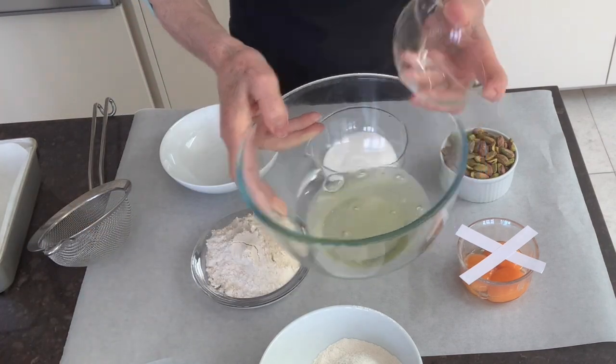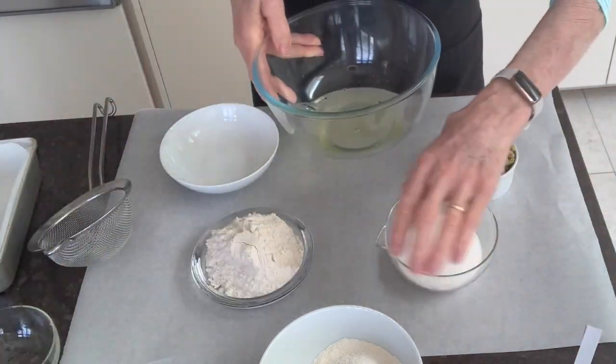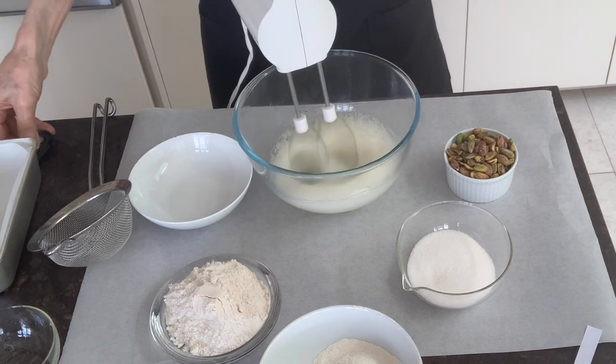Start with three egg whites and put them into a clean bowl. You're not going to use the egg yolks for this, so put them away for another use. Start whisking with an electric hand whisk — you'll see that it's beginning to be foamy.